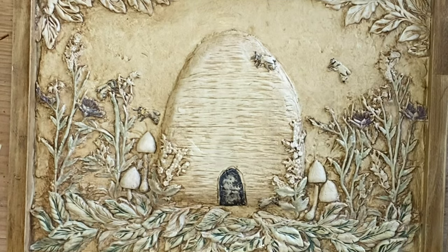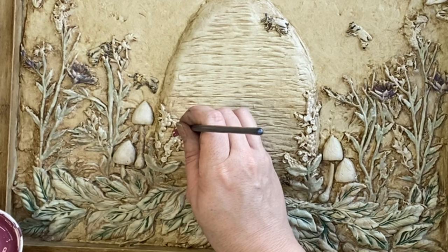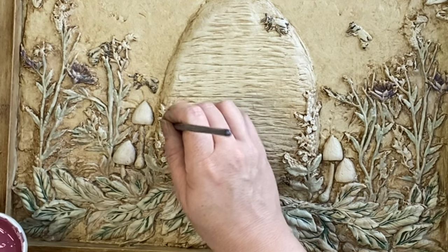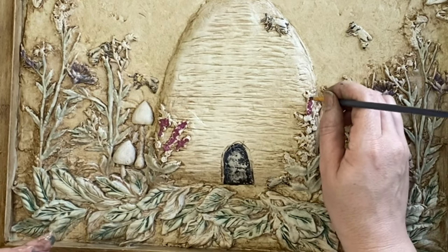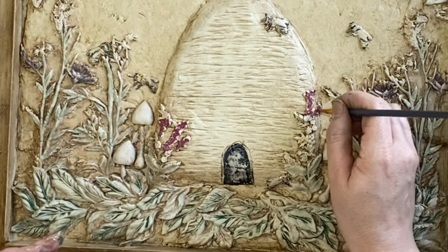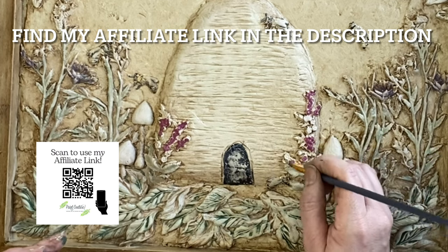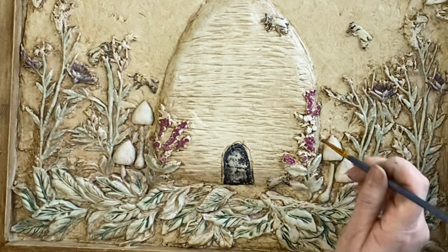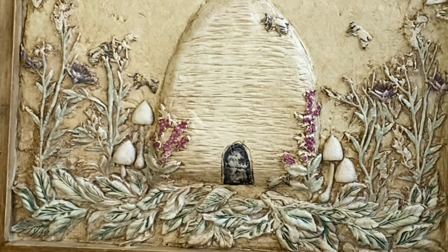Next I'm going to be using Paint Couture's Sugar Plum mineral paint and I'm going to be adding that to some of the smaller flowers that are in front of the beehive. If I inspire you to try any of these Paint Couture products I would really appreciate it if you would use my affiliate link — I will put it in the description and on the screen. Once I'm happy with how that looks I'm coming in with that wet wipe again and pulling back some of that paint.